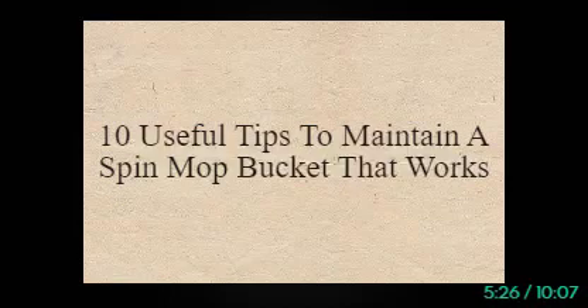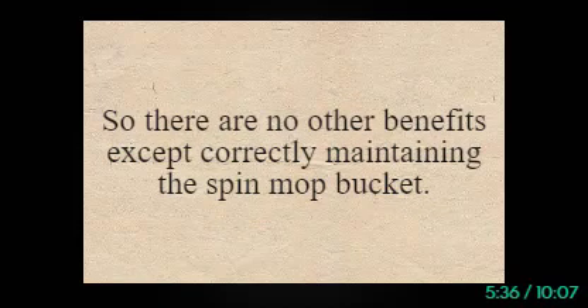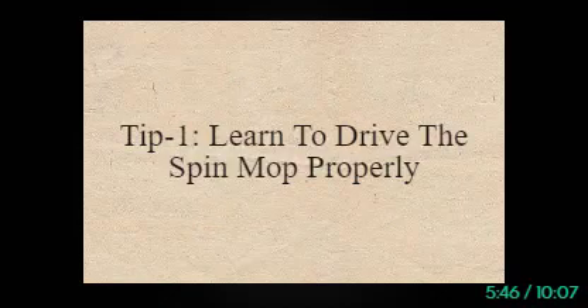10 Useful Tips to Maintain a Spin Mop Bucket That Works. Maintaining the spin mop bucket with extra care will make it last longer without any difficulties. Follow these guidelines to maintain the spin mop bucket and save it from any unwanted inconvenience. Tip 1: Learn to Drive the Spin Mop Properly.